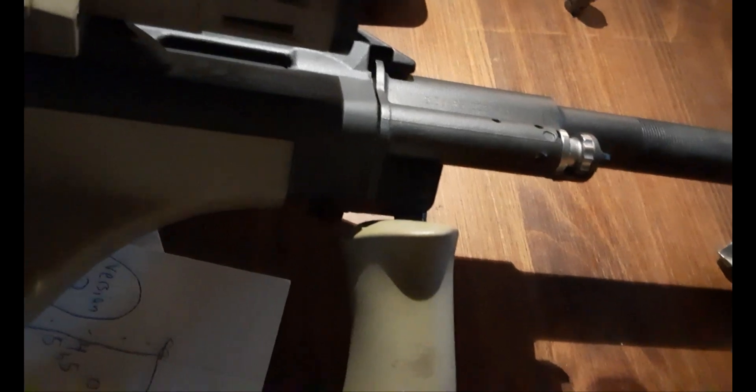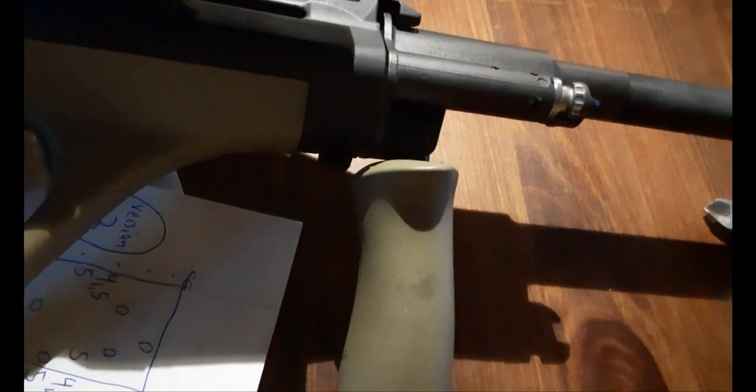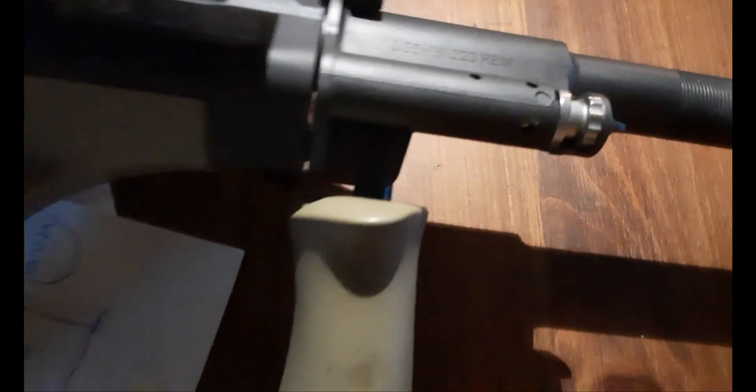Here's what I found. Position one for the suppressed version is identical to position one for the factory — they both have position one as normal mode. The hole that lets gas in from the barrel into the gas piston is the same size, and the hole that lets gas escape the piston is also the same size. When you move to position two, this is where things change.